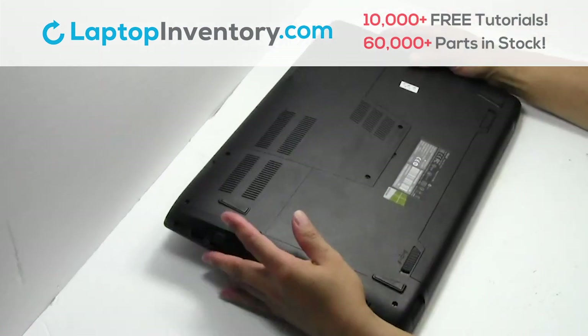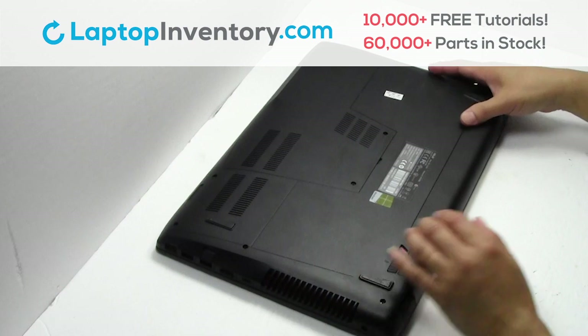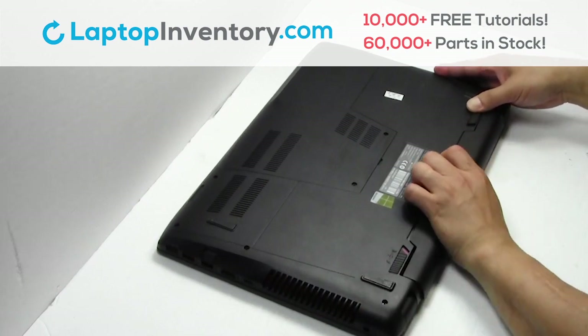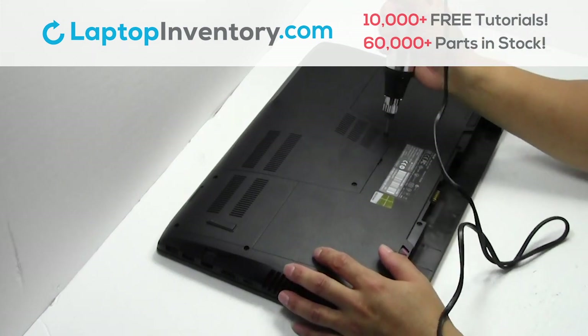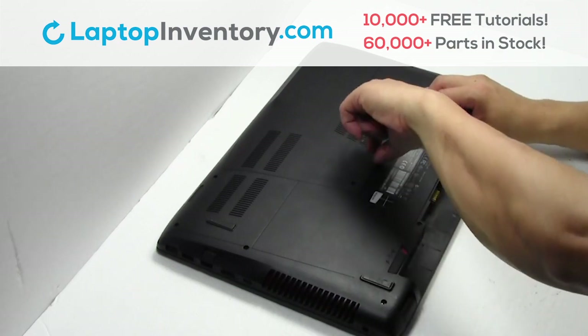Turn the laptop over, remove the laptop battery, remove the screws, and remove the plastic bezel.